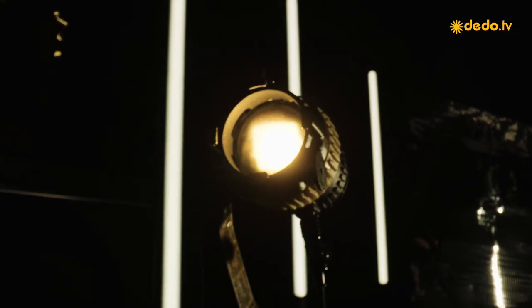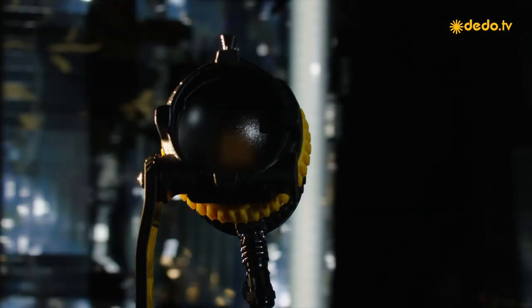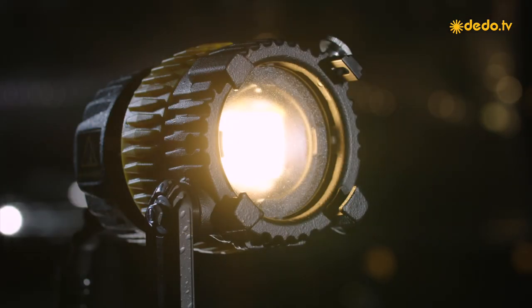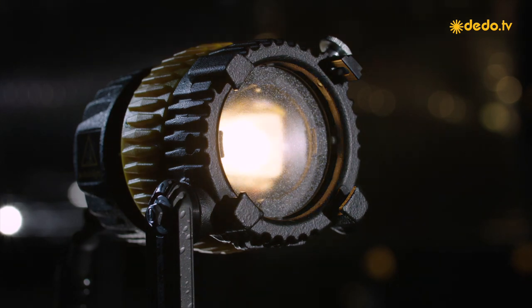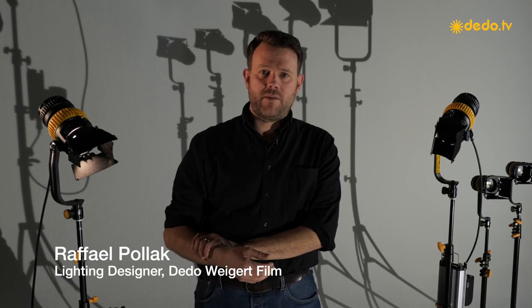Hi, welcome back on our Datalite NIO range. We're very honored to have the huge demand we've seen globally. The good news is we're shipping, we're stocking, so they're available instantly if you need them for your next project.